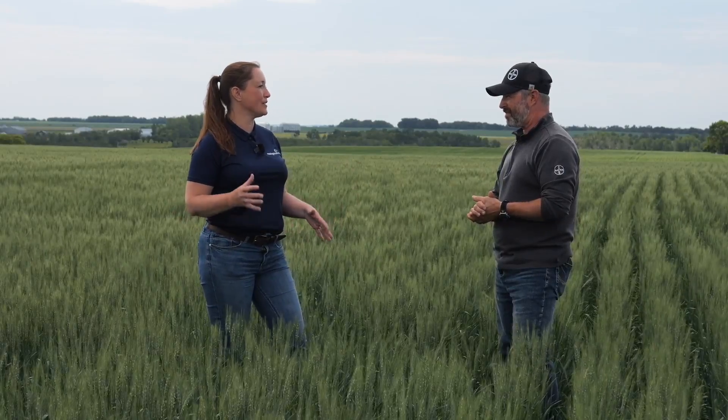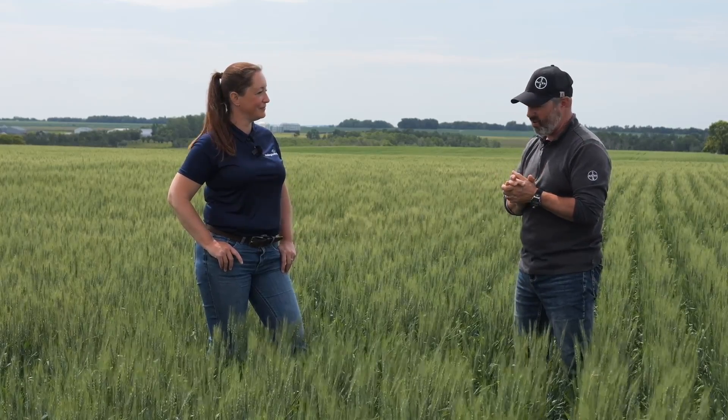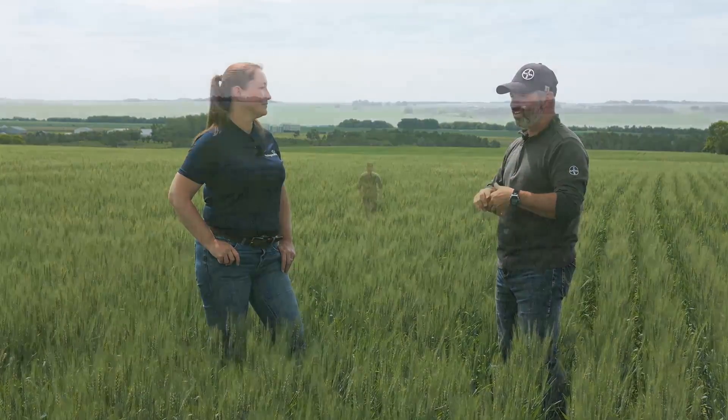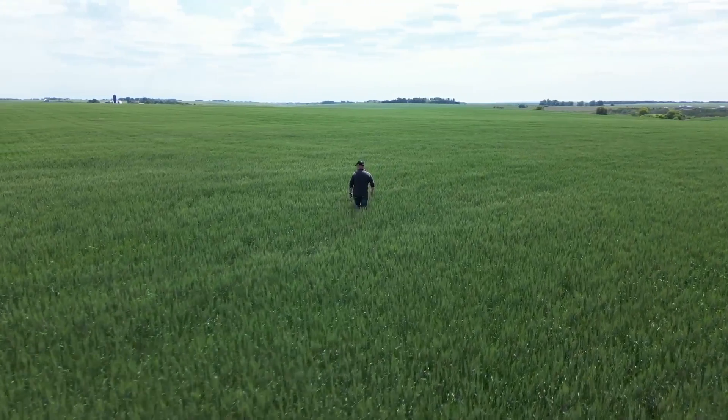Any words of encouragement for growers getting into T3 fungicide timing? Here in Manitoba, we've really seen crops jump over the last little while and things are looking good. If you have a good-looking crop, why not give it the best potential out of that? It's a whole integrated strategy — crop health, fertility, keeping weeds at bay, and then protecting it with fungicide — giving your crop the best chance to provide the maximum yield and quality that you can.